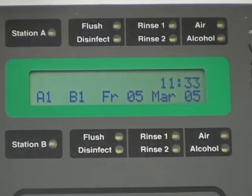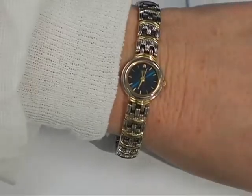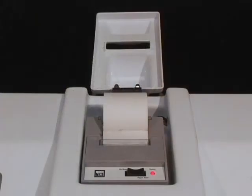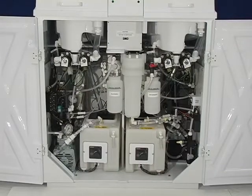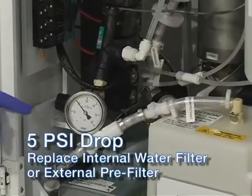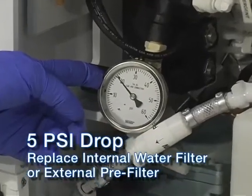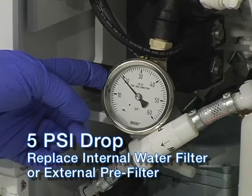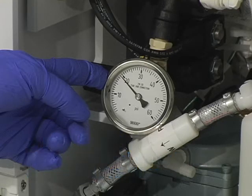Check the time indicated on the control panel display for accuracy. Instructions for resetting the time will be explained later. Finally, check the printer paper supply. When you are disinfecting the first endoscope of the day, check the water pressure while the DSD-201 is in a flush cycle. If the pressure has dropped 5 or more PSI from the target setting of 20 PSI, it is a sign that either the pre-filter or the internal 0.2 micron filter is saturated. Replace the appropriate filter as soon as the endoscope disinfection cycle is completed.